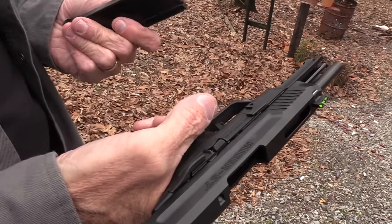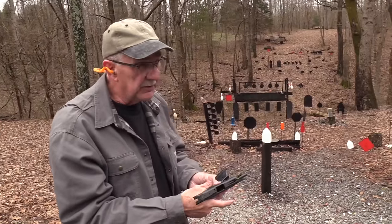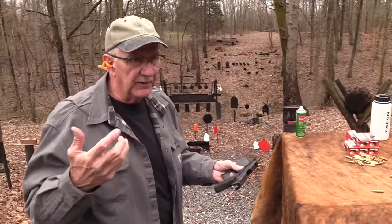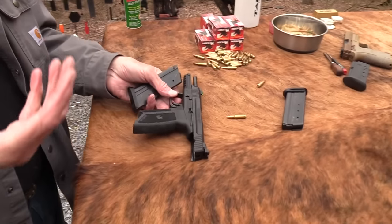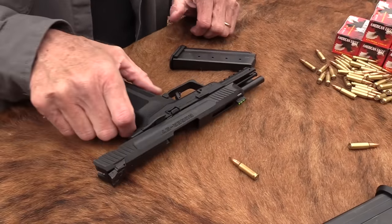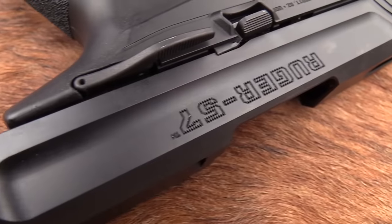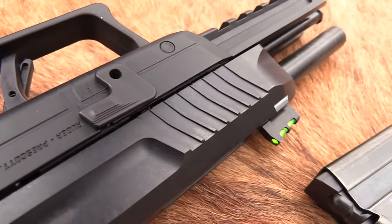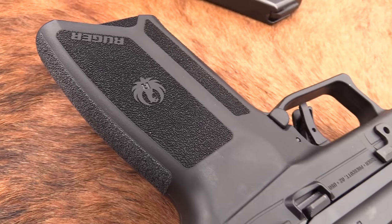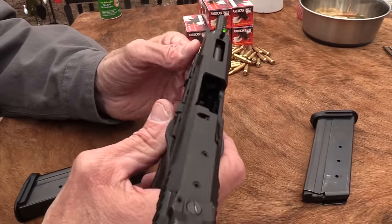One of the claims of this cartridge is that it's supposed to shoot through a vest, and some of the ammo that's available could possibly do that. If you anticipate needing to shoot through a bulletproof vest, you might want something like this — but then any good rifle round would do the same thing, a 5.56 and that sort of thing.